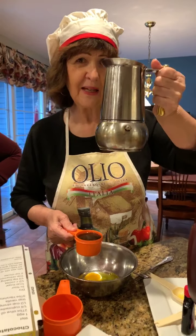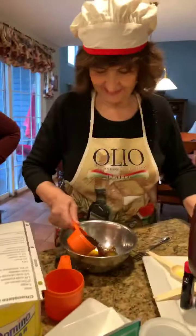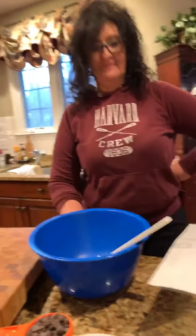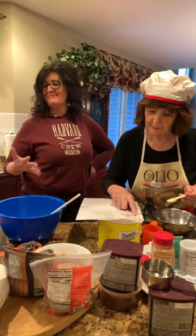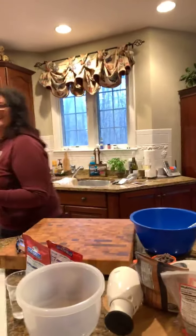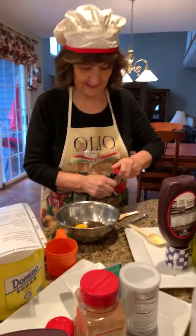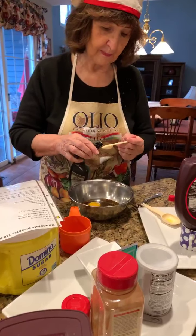This is an Italian espresso maker. I brought it from Italy 50 years ago. Mama wore her Harvard sweatshirt today — she asked earlier, 'Am I going to be on the Harvard TV?' My Harvard pride!